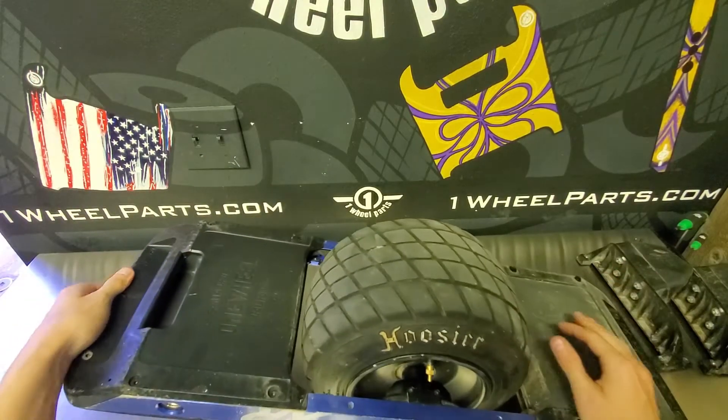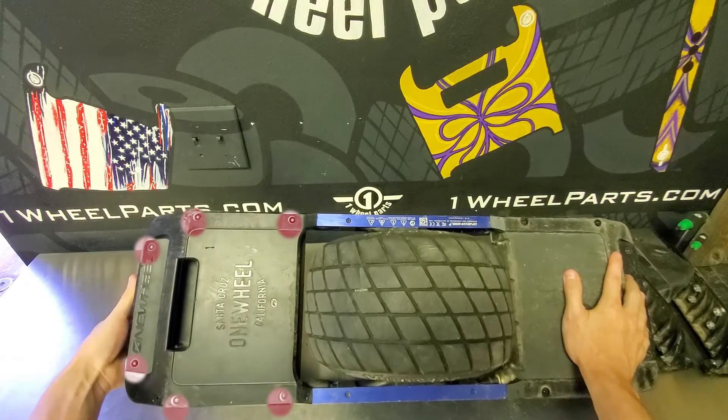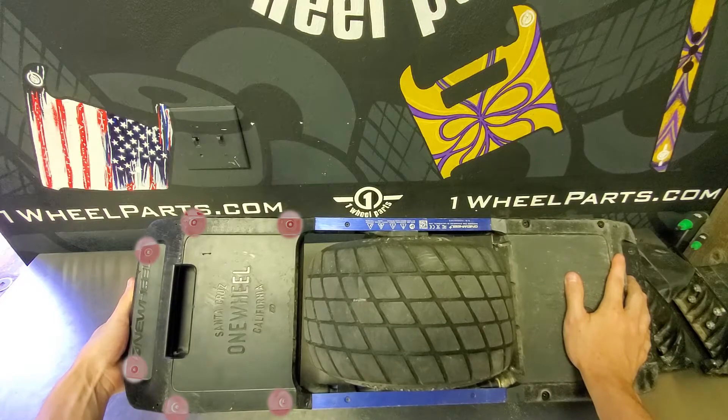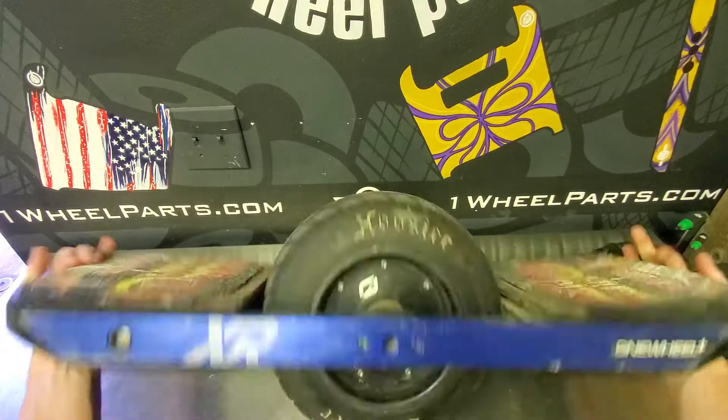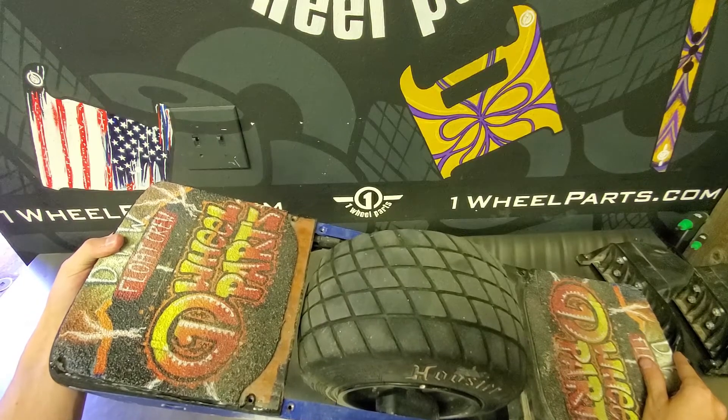Then we can go ahead and remove the front bumper and front foot pad. There are going to be six screws located on the bottom here. The two at the front are going to be for the foot pad, and then on the opposite side towards the front. Once we've lifted up that foot pad, there are going to be two screws on the top as well.